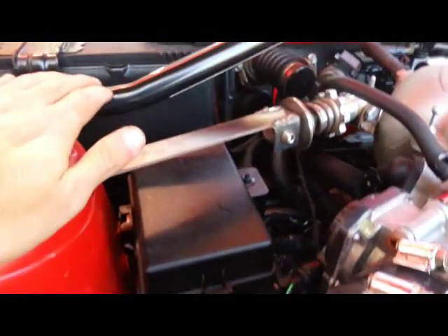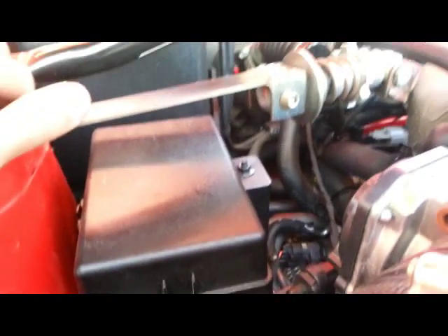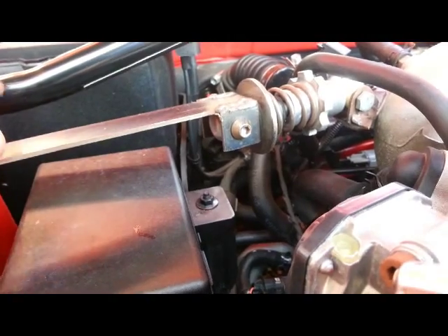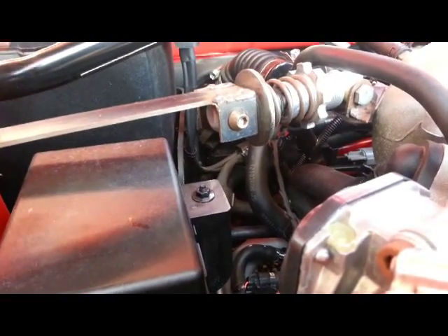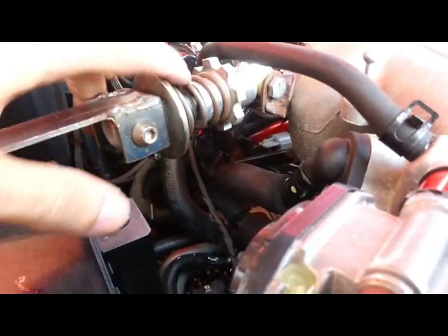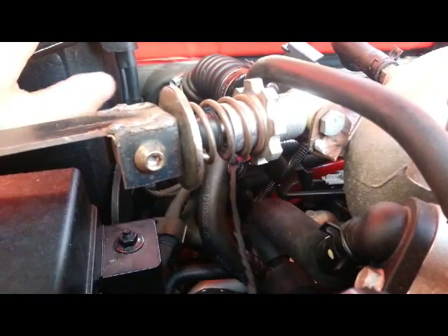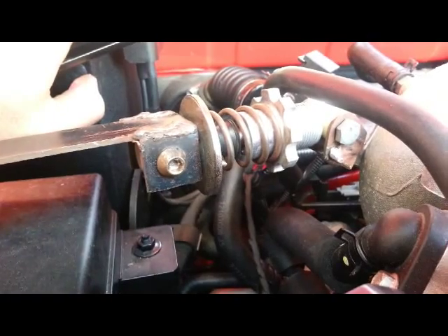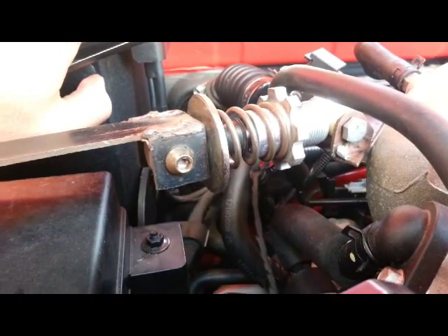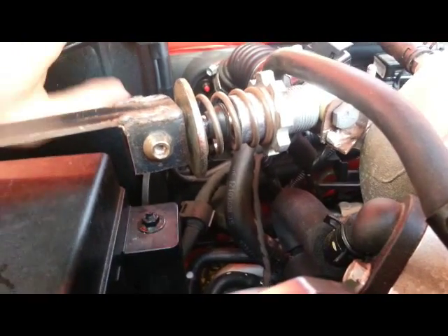I feel a lot better shifts — it goes into gear much better, it's really improved the driving of the car. It keeps the engine movement down. This spring is actually from a wastegate — a 14 psi wastegate spring out of an SRT4. I upgraded the spring in that, so this is just the stock spring.